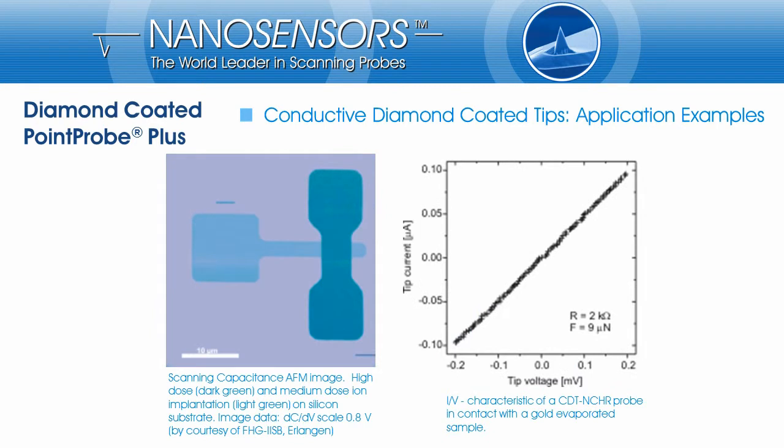The clearly visible green areas indicate higher doses of implantation on a silicon surface. The graphic on the right side presents an IV curve of a diamond-coated tapping mode tip which is in contact with the gold surface. The resistance is around 2 kOhm.